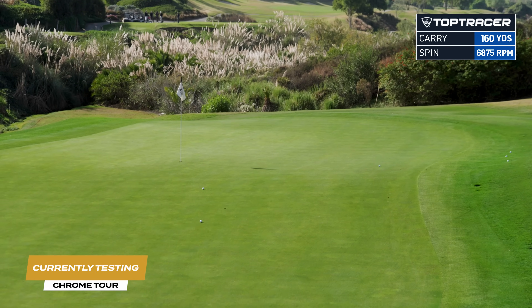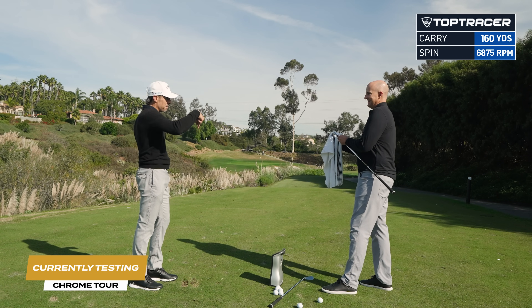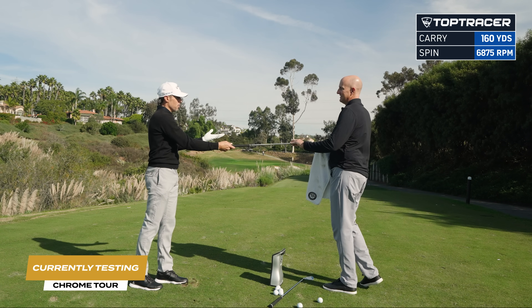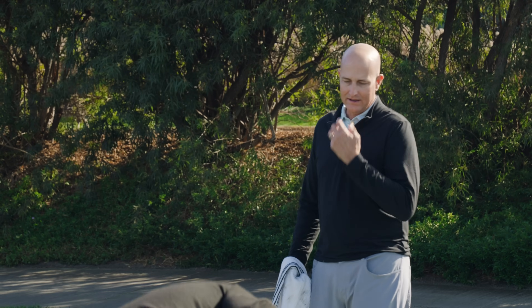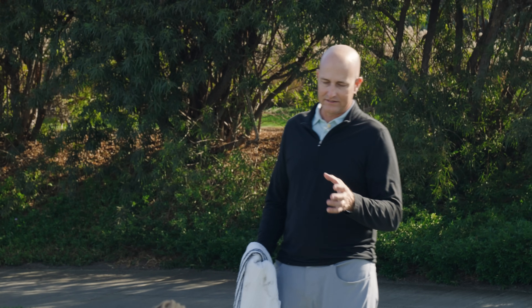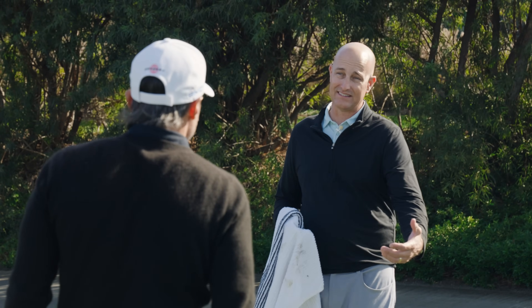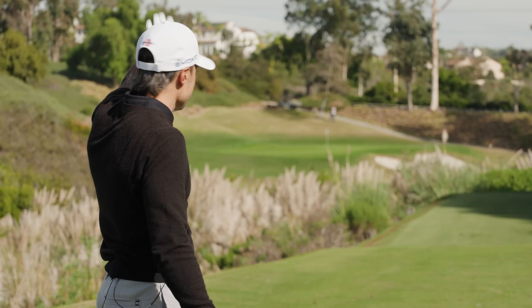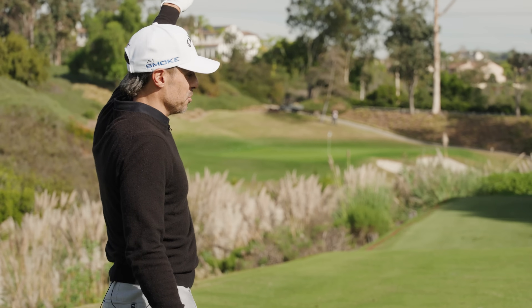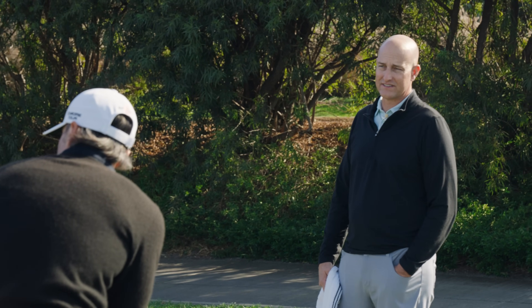That was solid. These things get up fast. 117 ball speed, 160 carry, 68 — there it is right on cue — 6,800 spin. So I had about a 500 to 600 RPM dip in spin, and it launched higher, which is exactly what it's supposed to do — that's what it's designed to do. It's going to launch higher, have less spin, coupled with a pattern that matches well with that low spin, so you're able to hold the greens and really maximize distance.